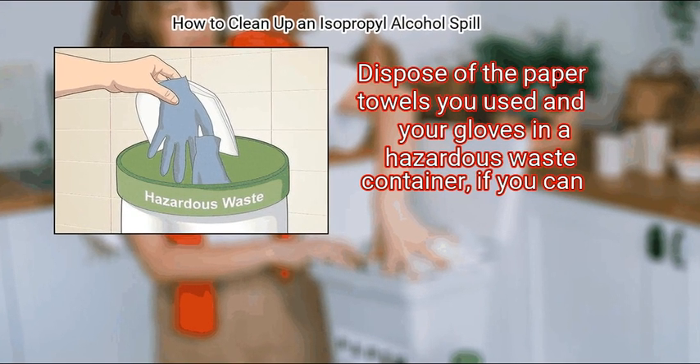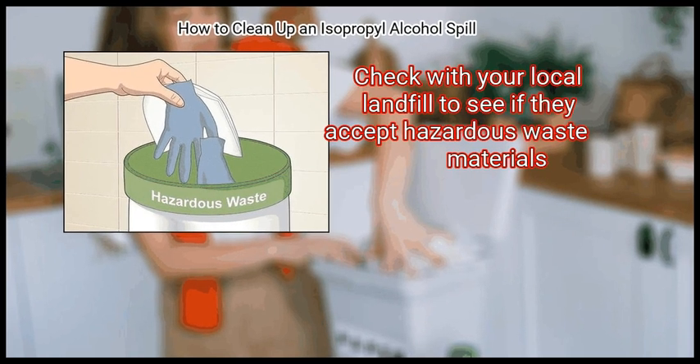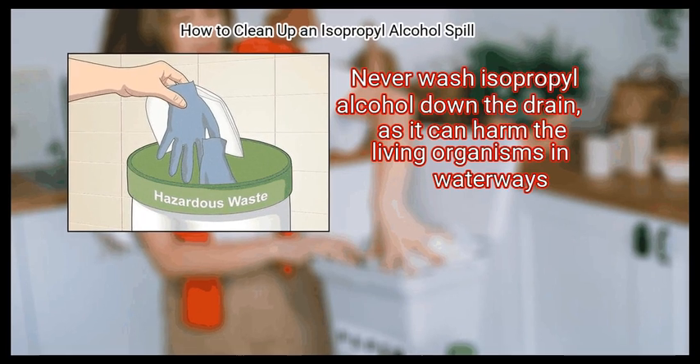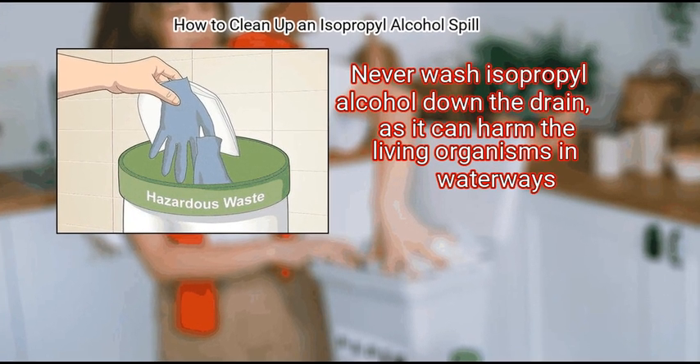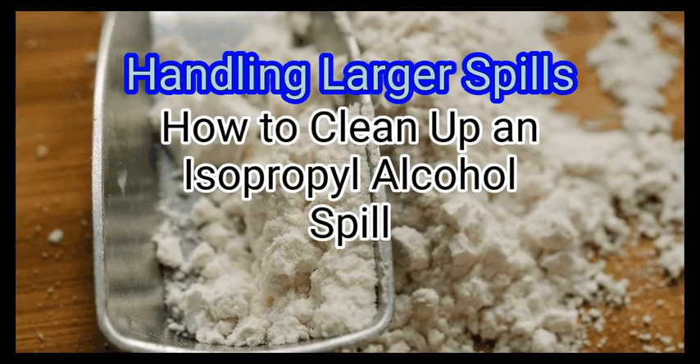Dispose of the paper towels and gloves in a hazardous waste container if you can. Check with your local landfill to see if they accept hazardous waste materials. Never wash isopropyl alcohol down the drain, as it can harm the living organisms in waterways.